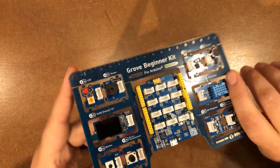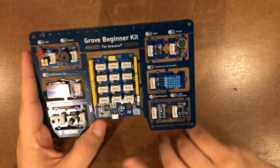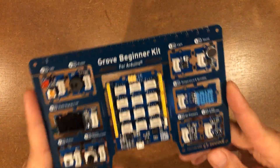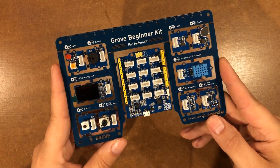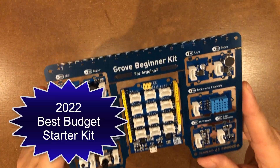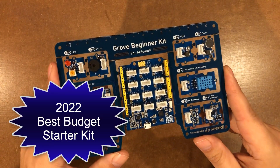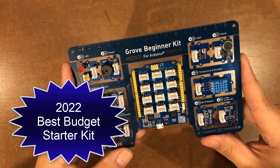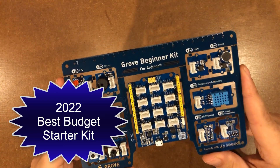This is the one I take with me when I travel. If I need to plug an Arduino in and write some code quickly, this is my go-to board. I love the form factor and I love the price. The instructions are pretty good — not quite to the level of the Dr. Arduino, but in the $34–$35 range you can't go wrong. So this is the 2022 kit of the year budget edition.